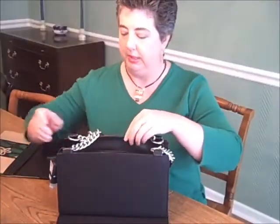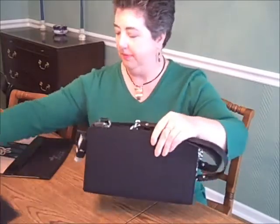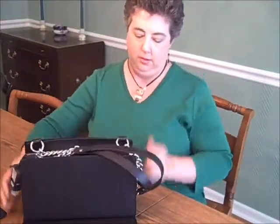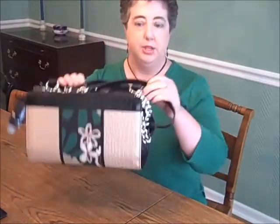Matches the new outfit, huh? So we did this by changing the cover and the handle. You simply take it off — it has really strong magnets on it. You take the new shell and you pop it on just like that.